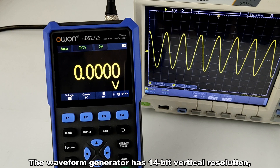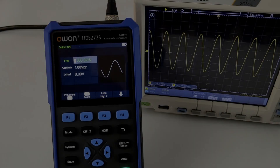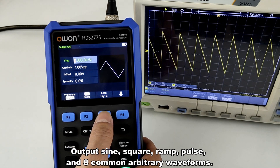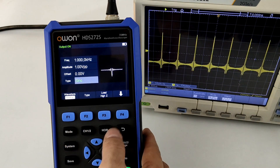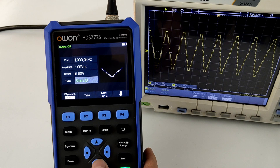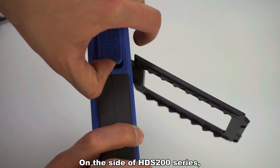The waveform generator has 14-bit vertical resolution and max 25 MHz output frequency. It outputs sine, square, ramp, pulse, and 8 common arbitrary waveforms.